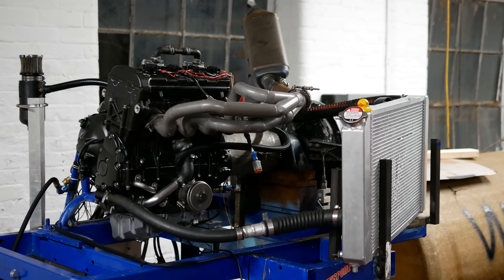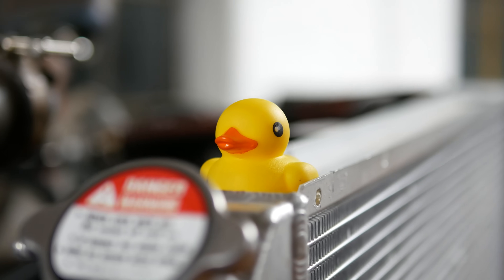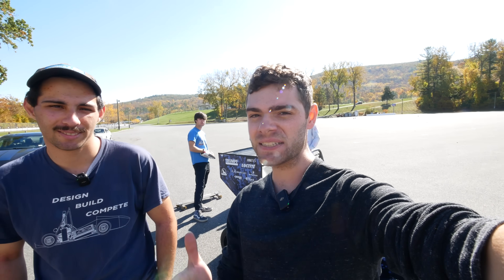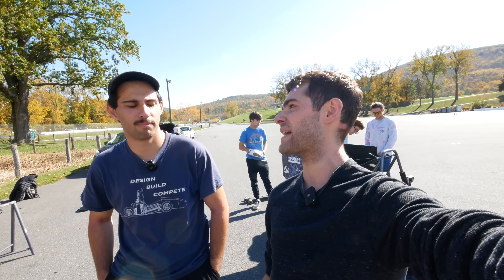They're running a Yamaha R6 sports bike engine, making roughly 85 horsepower on their engine dyno. While 85 horsepower might not sound like much, that is a lot for a car this light, and this thing is pretty fast.